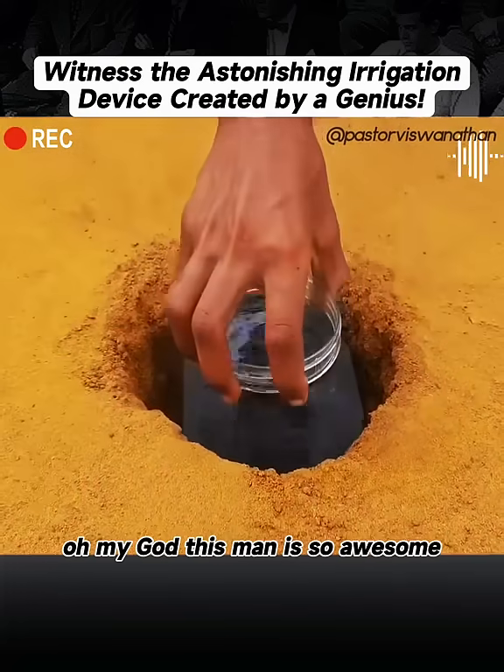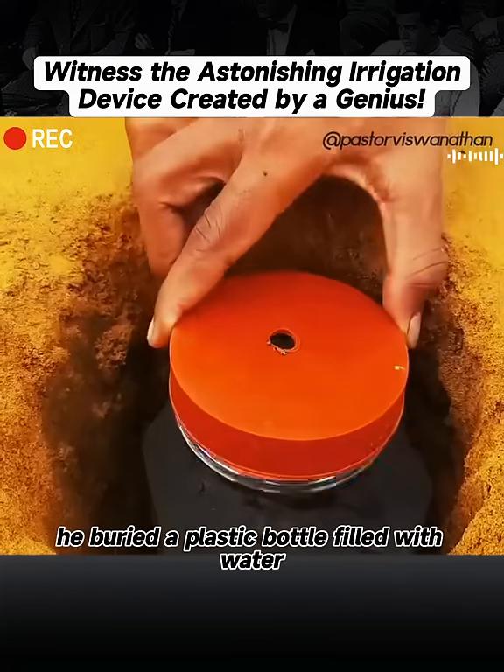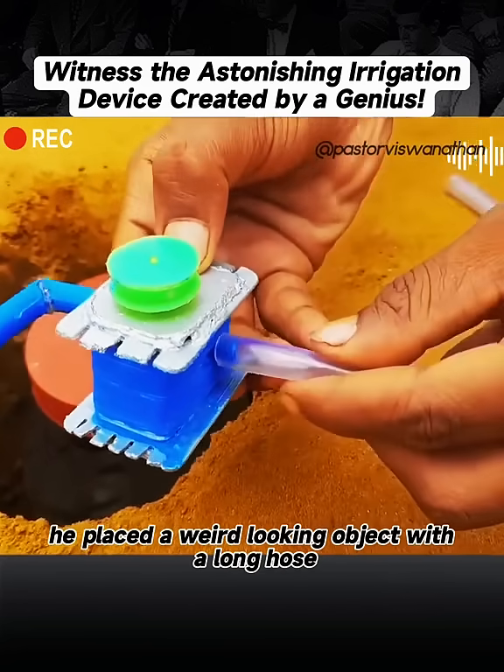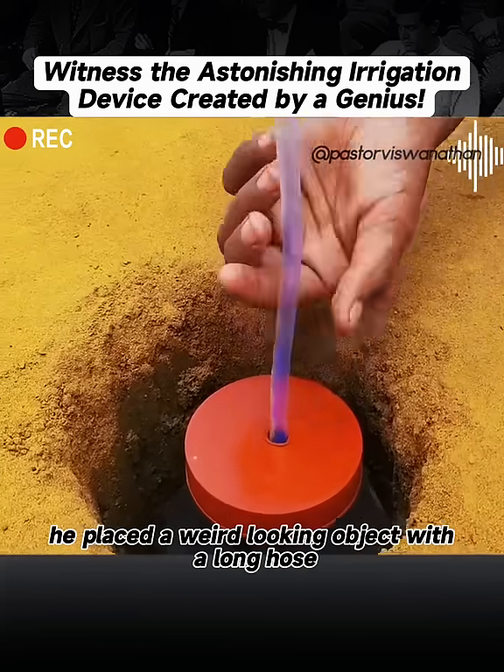Oh my God, this man is so awesome! He buried a plastic bottle filled with water underground, and on top of the bottle cap, he placed a weird-looking object with a long hose.